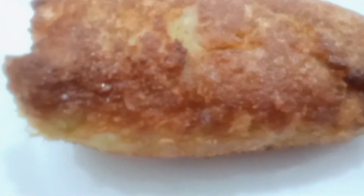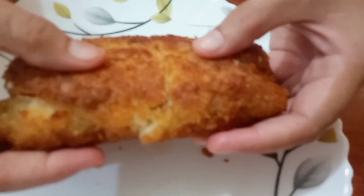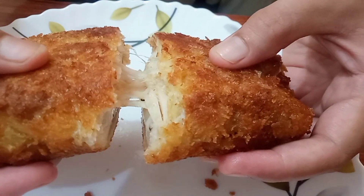This is a very delicious chicken cheese over wrap, ready for you. Now I will see how it is. This is yummy!